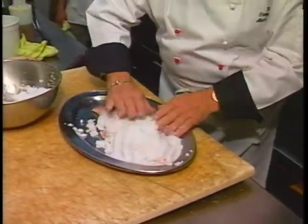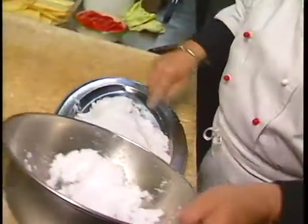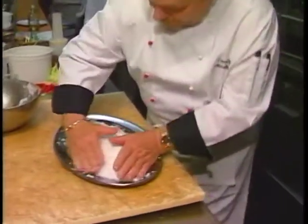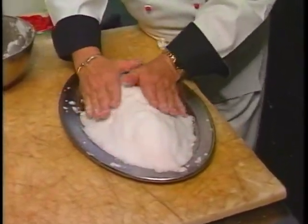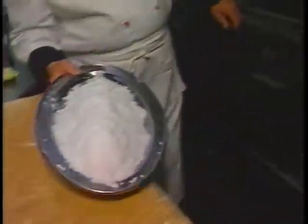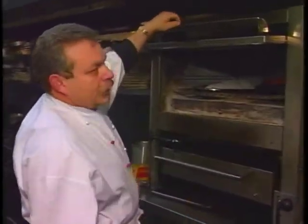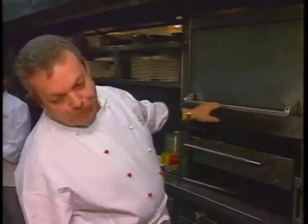The fish doesn't get too salty? No, because it's the skin. You don't cover it or anything? Nothing. The salt will protect the fish, and here we are. Ready to bake. Now, how hot's your oven — 375? No, this is about 500. 500, okay. How long is this, about 25 minutes? 25, 30 minutes.